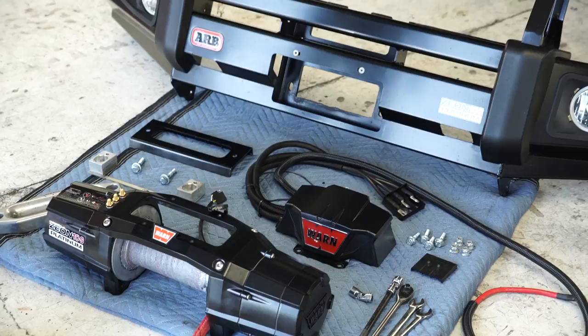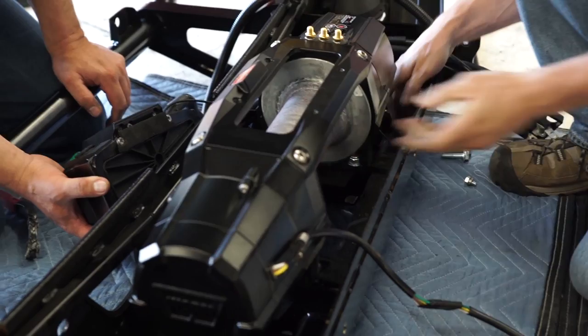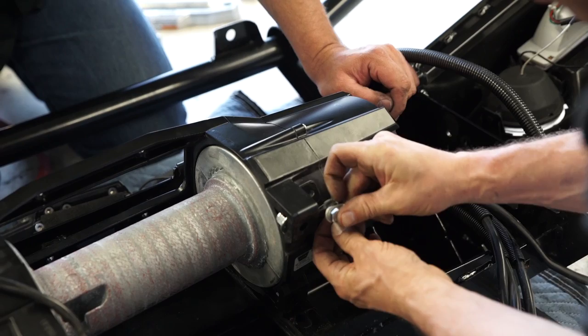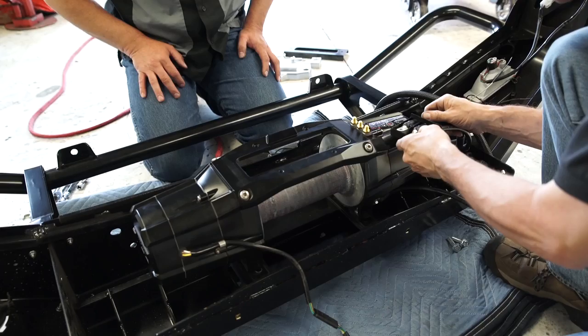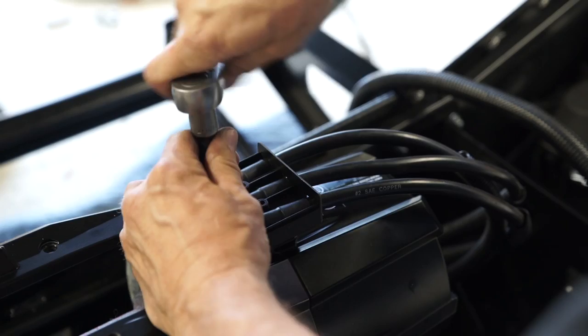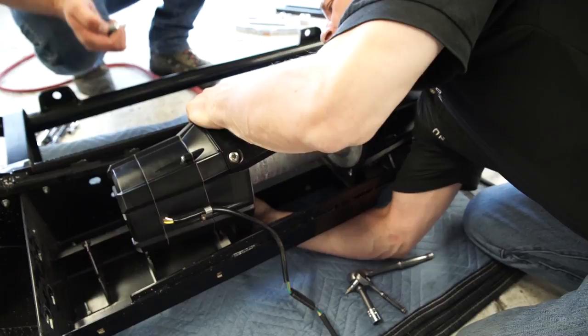Install the winch into the ARB bull bar. Place the four acorn nuts into the feet of the winch. Loosely position the winch and control pack on the bumper, then route the control box cables. Connect the ground cable and ground wire to the winch motor. Attach the wire terminal housing to the motor terminals on the winch using the terminal nuts previously removed. Install the cover plate and fasten with the two supplied machine screws. Bolt the winch to the ARB bull bar.